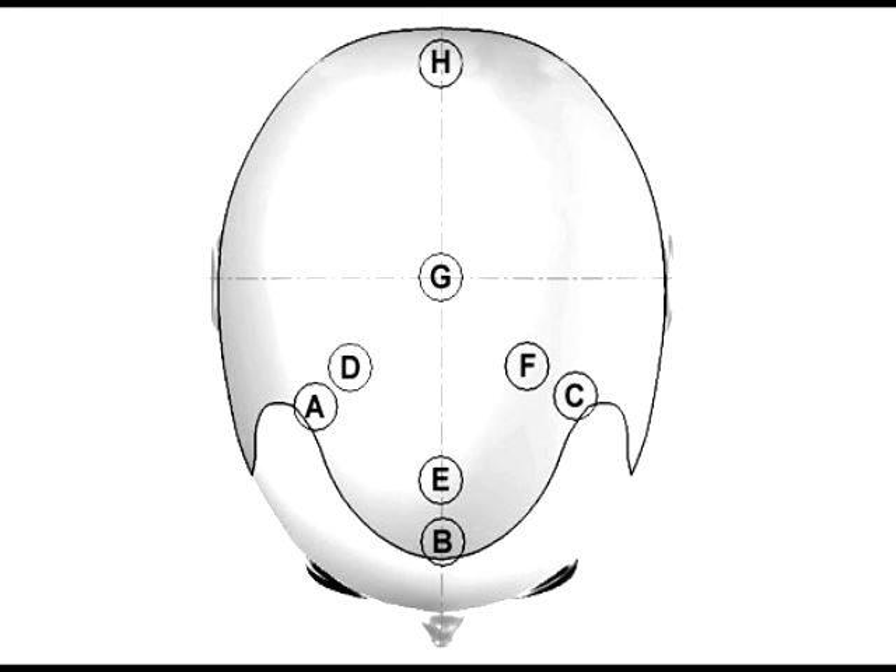Once you've got the microscope set up properly, we can begin testing the miniaturization of your hair. As you can see on this diagram, we're going to take readings of 8 spots on your head. A, B, and C are all about a half inch in from the hairline. D, E, and F are approximately an inch behind A, B, and C. G is right at the very top of your head and H is on the crown.